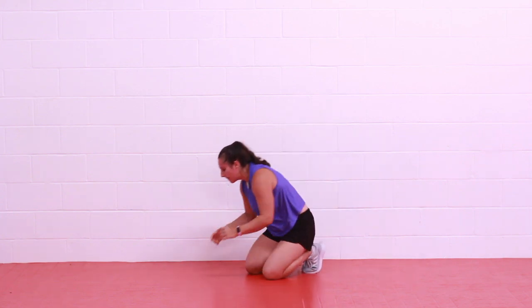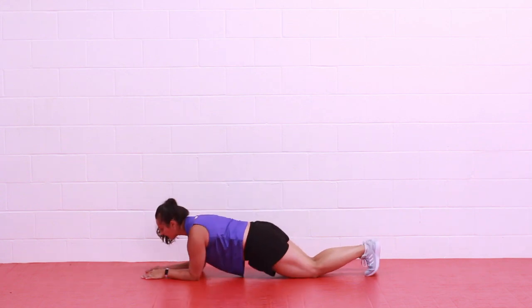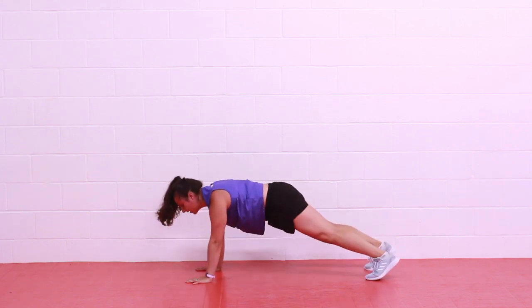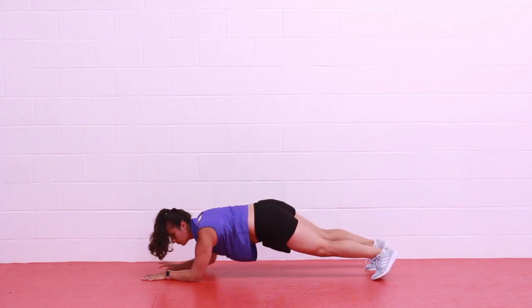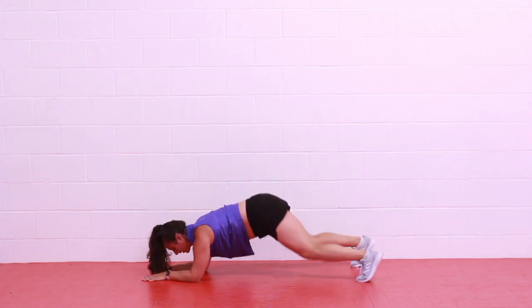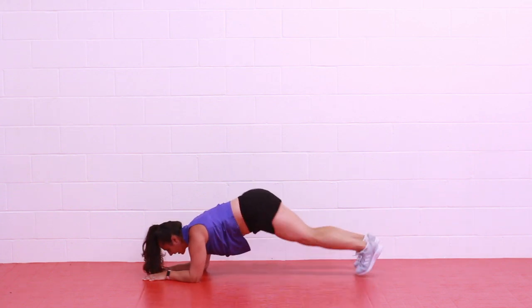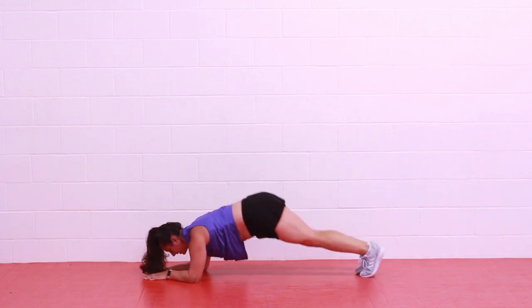Next we have a high plank to low plank. This one is best on your knees if you need to modify, or you can do it on a bench. We'll be low on our forearms, up high on our hands — either from the knees or from a full plank. In 3, 2, 1 — let's go. This is our strength move. Think about holding a glass of water on your low back — you don't want it to spill. Try to plant those palms shoulder width. In 3, 2, 1 — get in that low plank. Hop feet apart and together, or step with a tap. Keep those hips low, belly in. Rest.